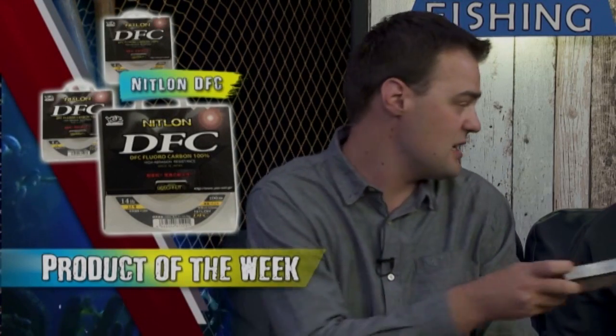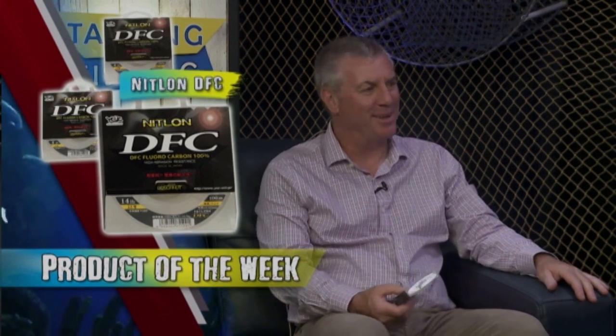Another YGK product — this is the Nitlon DFC fluorocarbon. This is great stuff and it covers all your light applications, made from 3 pound all the way through to 30 pound. This is a hard leader, perfect for your estuary snag fishing. I'll use this for snapper offshore — I'll tend to keep it really light because you want to get the hits. Getting the hit is three quarters of the battle. It's super tough with a super hard coating, brilliant for snaggy situations.